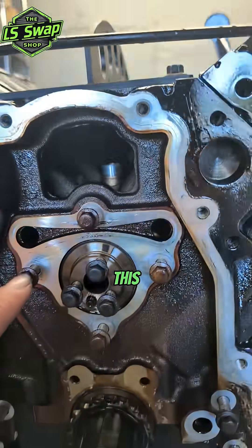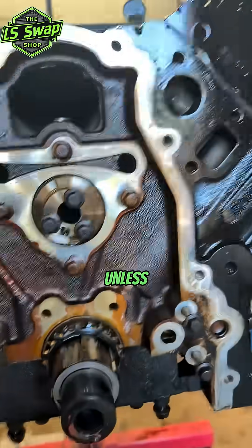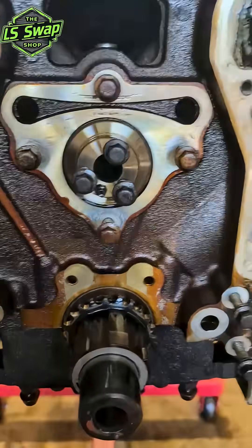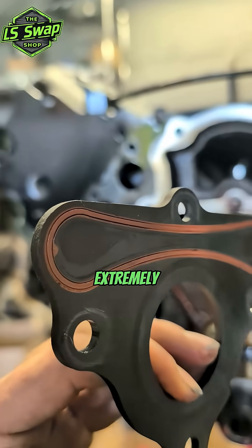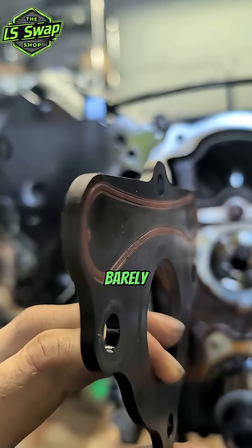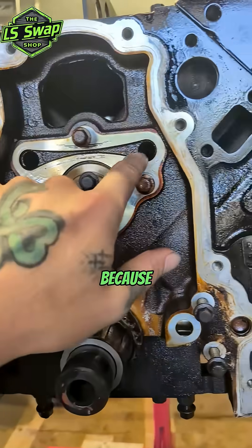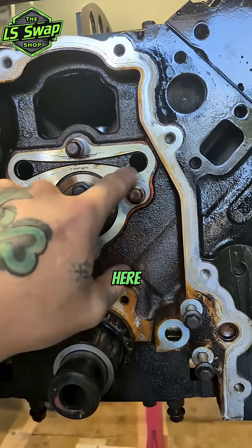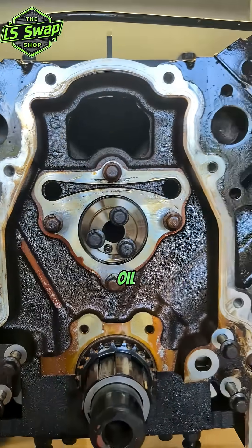But I wanted to talk mainly about this cam retainer plate. You need to replace these every time you take them off, unless it's brand new and you need to take it off or whatever. What happens is that the seal on the back side of these gets extremely flat — this seal was barely doing anything. That's why I always replace those, because if you lose your seal here, you're going to have low oil pressure and all the problems that come with low oil pressure.